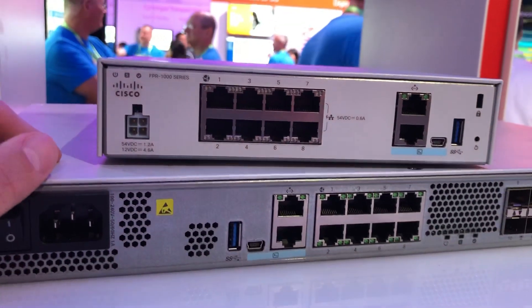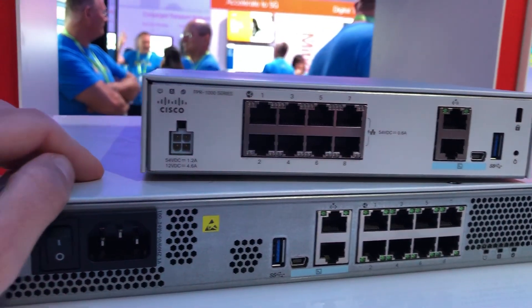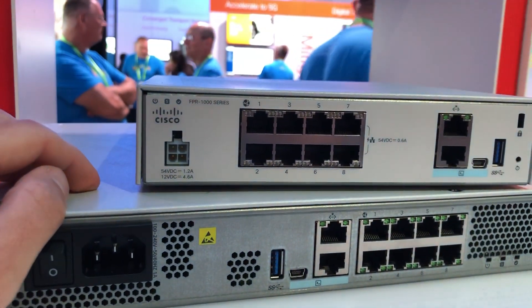But here they are — new Firepower boxes replacing the lower-end 5500 series ASAs. Thanks.